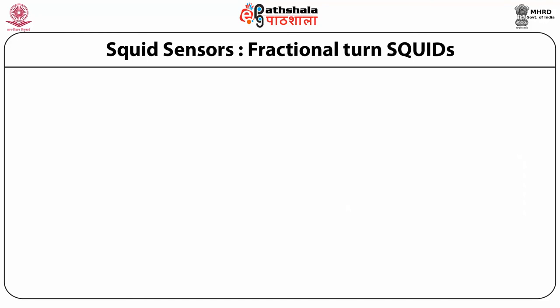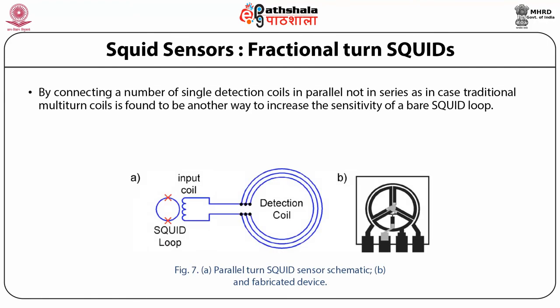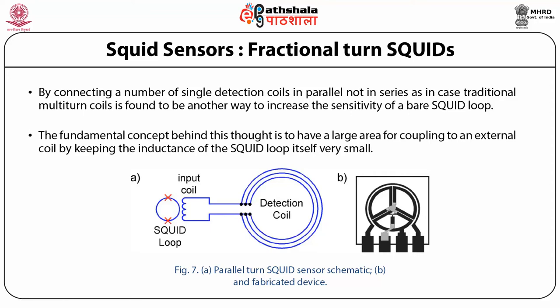The third topic under SQUID sensors is fractional turn SQUIDs. By connecting a number of single detection coils in parallel — not in series as in traditional multi-turn coils — is found to be another way to increase the sensitivity of a bare SQUID loop, as shown in figure 7. The fundamental concept is to have a large area for coupling to an external coil while keeping the inductance of the SQUID loop itself very small. Figure 7 shows in part A the parallel turn SQUID sensor and in part B the fabricated device.